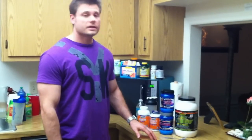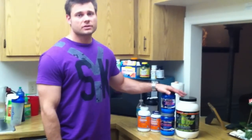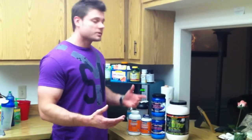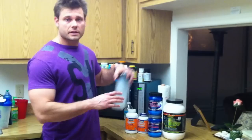Alright guys, this is the video that I promised a day ago on what I consume 30 minutes into my workout. It's called Carbolin and I add some other ingredients in there that actually really help shuttle a lot of the nutrients into your muscles as you're working out. A lot of people talk about pre-workout drinks and post-workout drinks, but no one really talks about what do you drink during the workout. So I'm going to go ahead and just do a demonstration and show you exactly how many grams of this stuff I put in there.